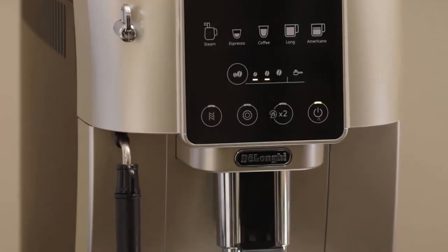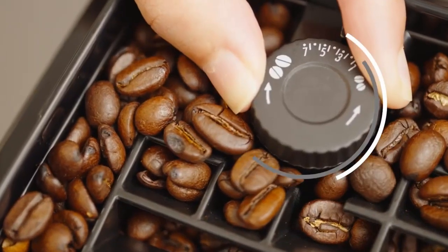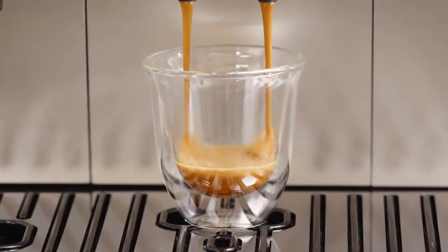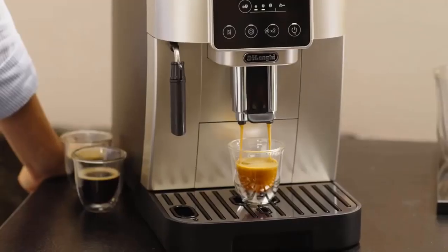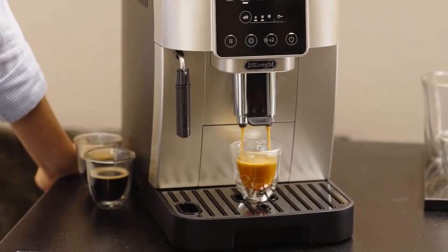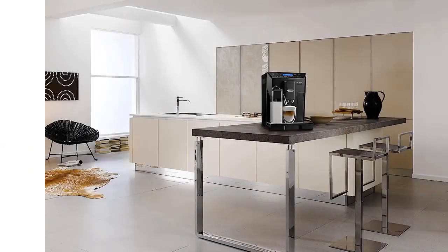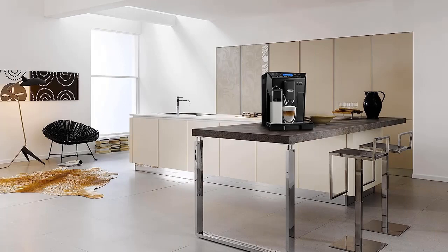Customization and control: look for machines that offer adjustable coffee strength, temperature, and extraction time, allowing you to tailor your coffee to your liking. User-friendly controls and an intuitive interface are also beneficial. Size and design: consider the available space in your kitchen. Compact machines are suitable for smaller kitchens, while larger models may offer additional features and larger water and bean capacities.